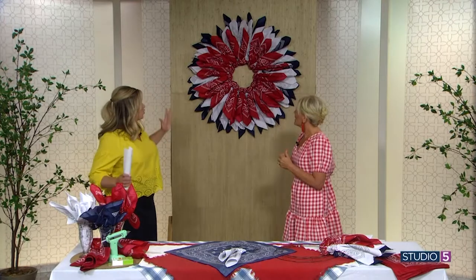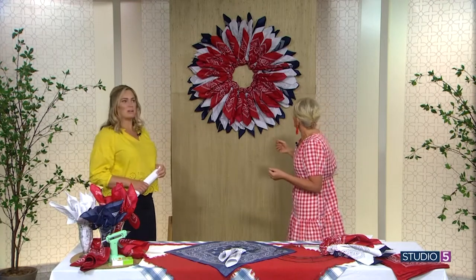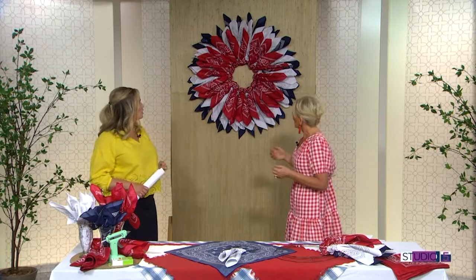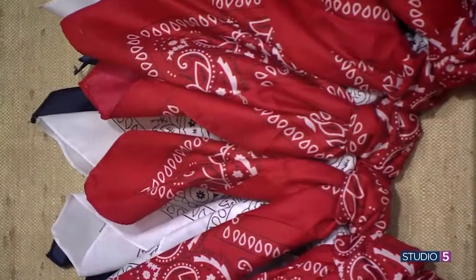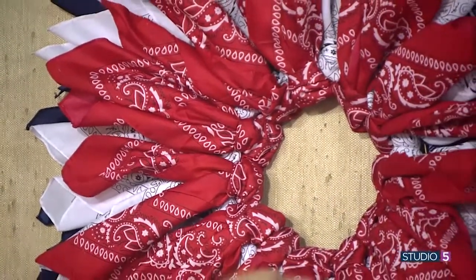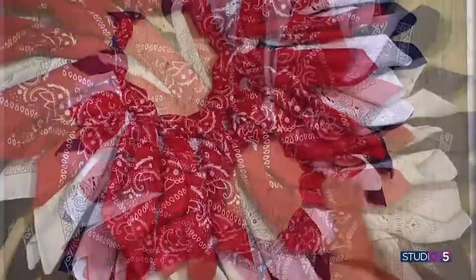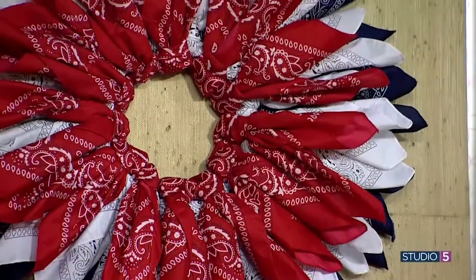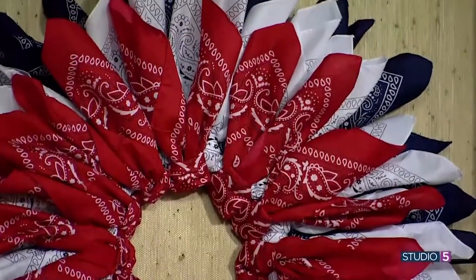How many bandanas do we need? Because this is so full — it's big and billowy. I ordered these on Amazon, 20 in a pack, already red, white, and blue, which was so cool. They were $20 a pack. It was $60 to do this whole wreath, so I used about 60 bandanas total.